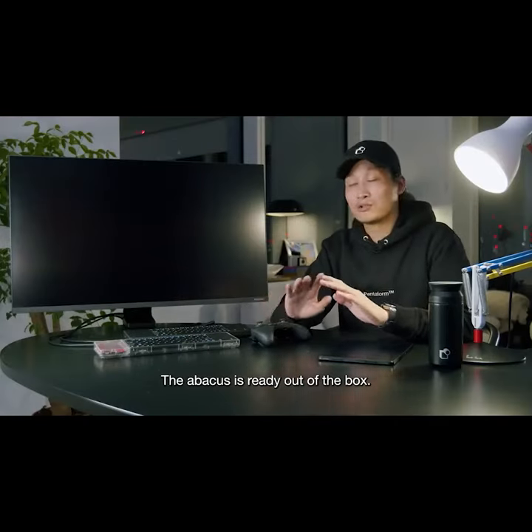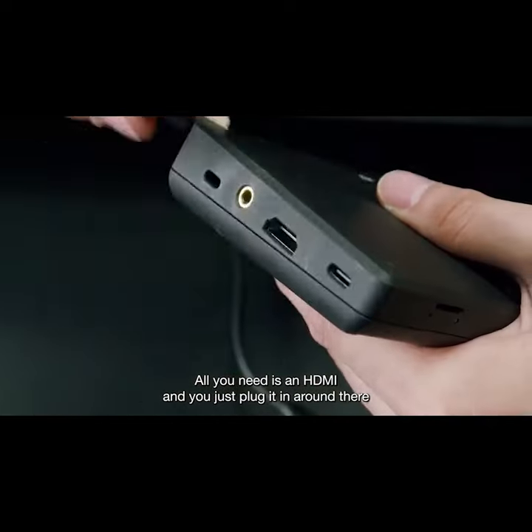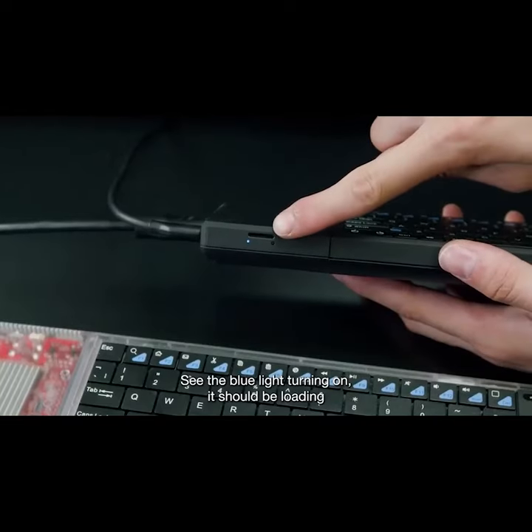The Abacus is ready out of the box. It's super easy to turn on. All you need is an HDMI — you just plug it in around there — and a USB-C. See the blue light turning on? It should be loading.